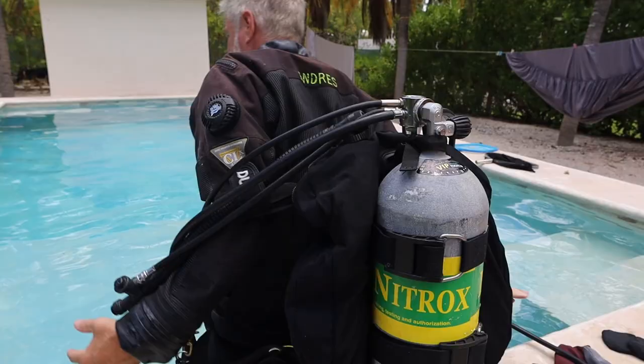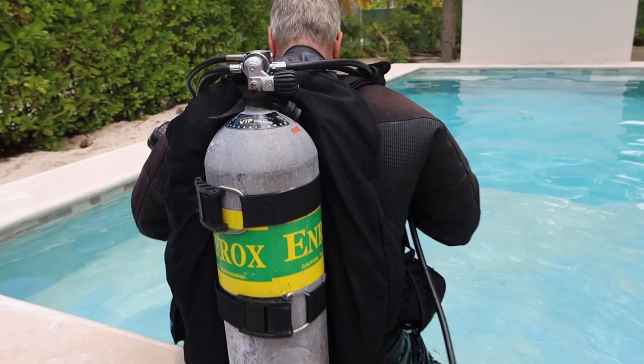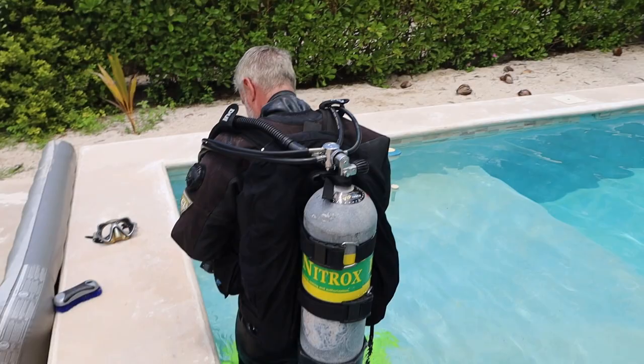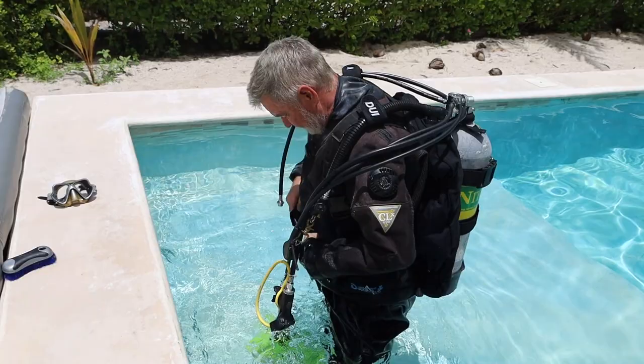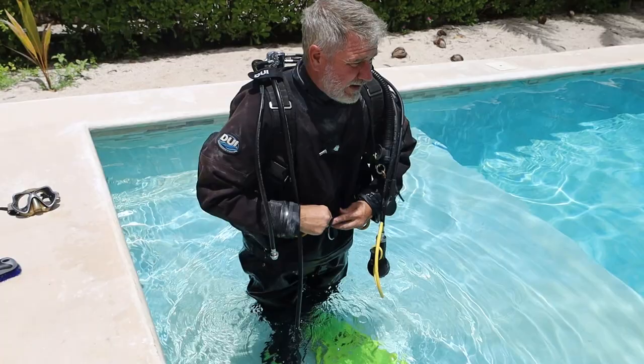You don't want too much weight and not too little. I'm still getting used to my single tank configuration. I'll suck in as much air as I can.